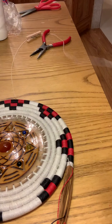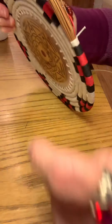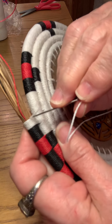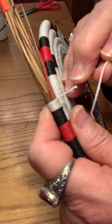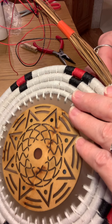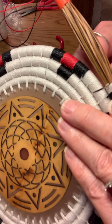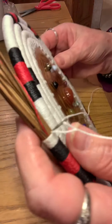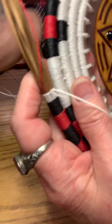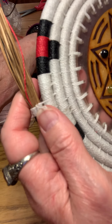Get about one arm's length of white ready to go in. Just go right in next to where you started — this is the same way I do all of my wrapped rows. Come in down there below so that you're covering all the pine needles, pull it through, and leave the tails right about the same length.